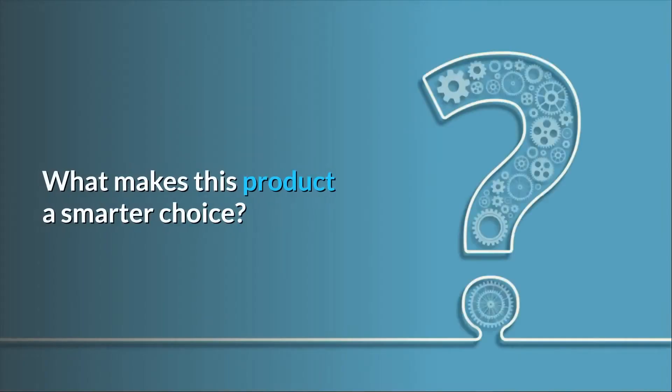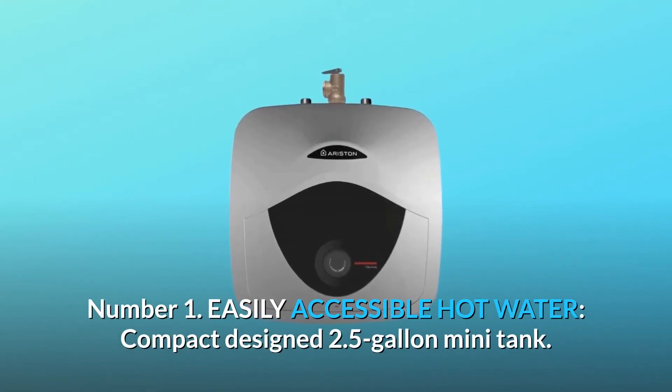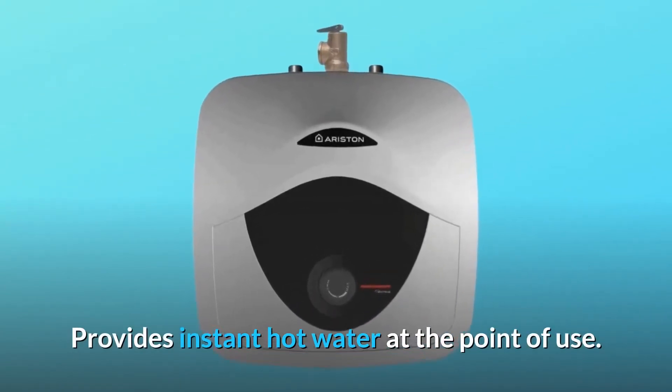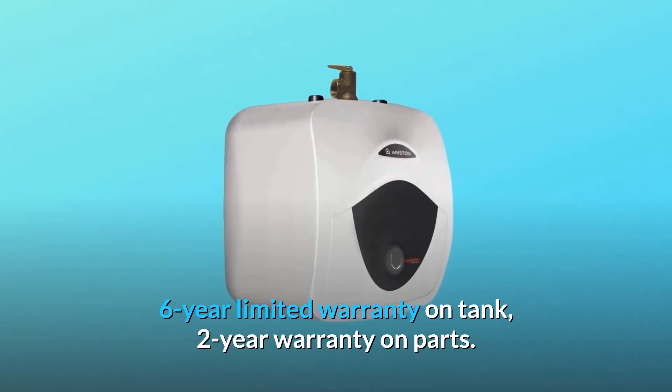What makes this product a smarter choice? Number 1: Easily accessible hot water. Compact designed 2.5-gallon mini-tank provides instant hot water at the point-of-use. 6-year limited warranty on tank, 2-year warranty on parts.